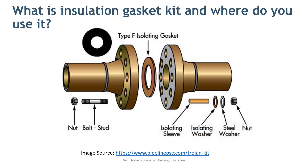Here in the image, you can see the complete kit of the insulation gasket. Basically, it prevents direct metal-to-metal contact of two different flange materials.